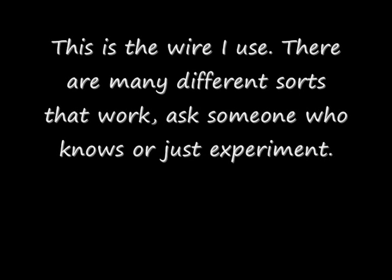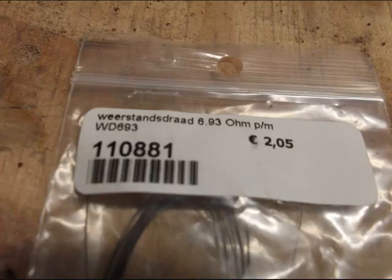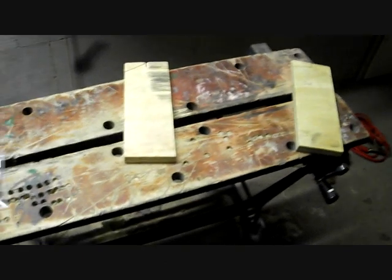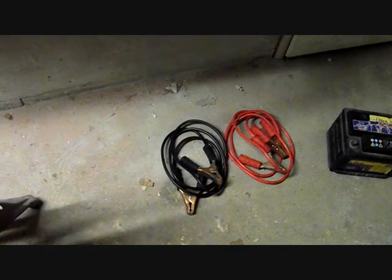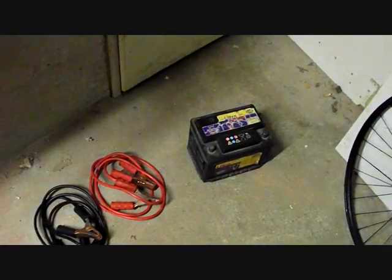So to start off I'll show you what we need: two blocks of wood and preferably a workmate or a workbench, jump leads and the battery that goes with them — and that's it.